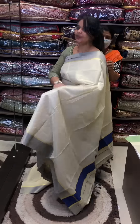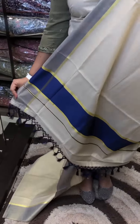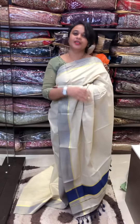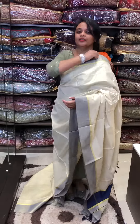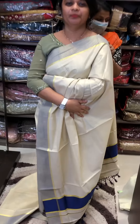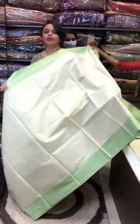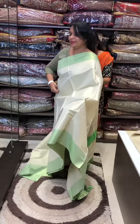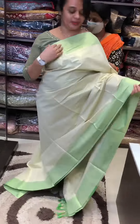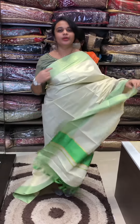Deep blue — mainly the bottom of the top. We can add a beautiful deep blue color. This is a beautiful color for the bottom. This is a Pista Green color and will be available in this color.